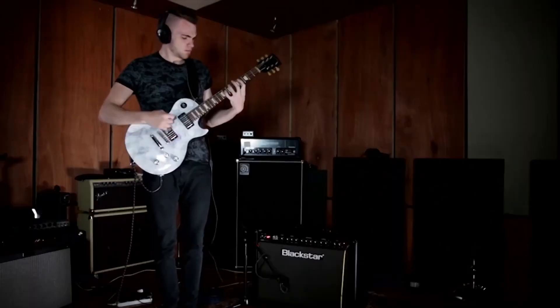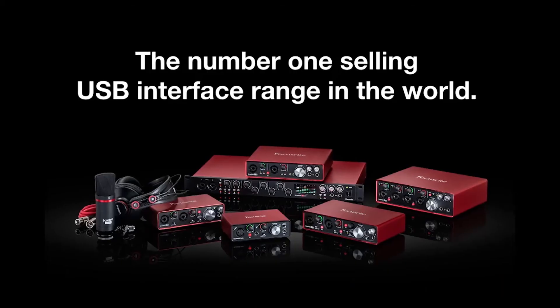Compact. Durable. I'd have no qualms in recommending the Scarlett range to anybody. Robust and great sound quality. The great thing about the Scarlett range is you've got everything from the 2i2 all the way up to the 18i20 and everything in between to suit your needs. Fantastic mic preamps. The connectivity is flexible, and you can configure it anywhere you need to incorporate it into your existing setup and improve the quality of your recording.